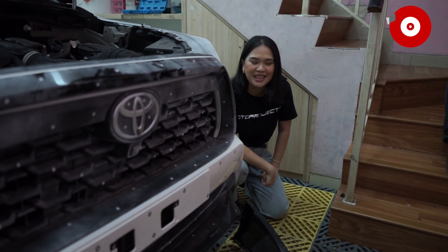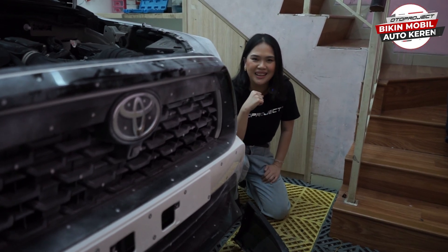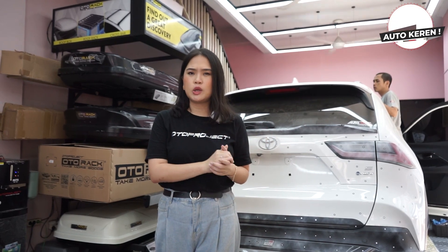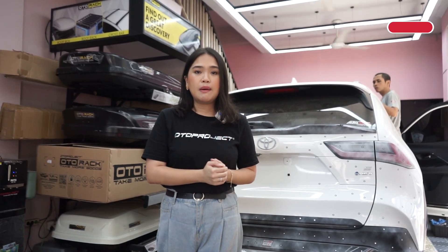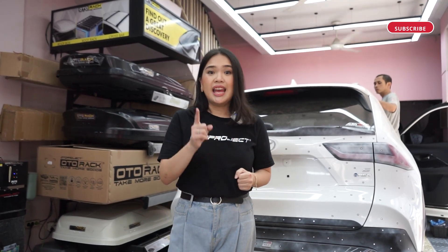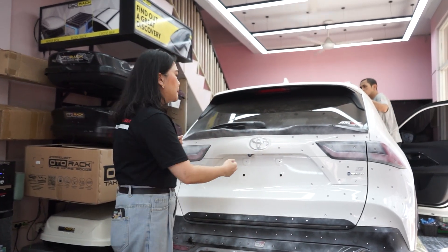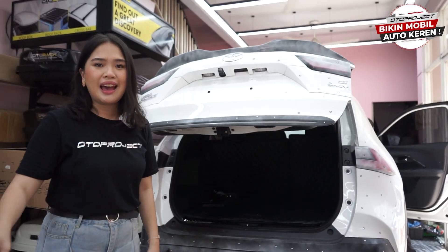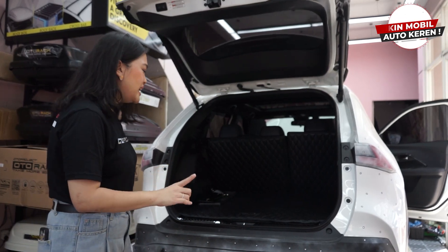Makanya tungguin dan juga stay tuned terus di social media kita. Sahabat-sahabat, sambil kita menungguin proses scanning si Yaris Cross ini, kita mau membocorin bahwa nantinya akan ada beberapa aksesoris yang akan dijual Oto Project buat Yaris Cross ini. Langsung aja kita bakal intip ke bagian belakang - udah terlihat nih ya.